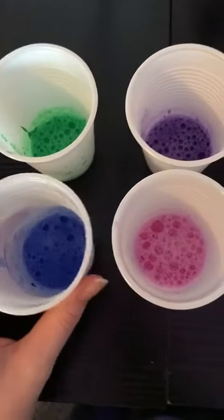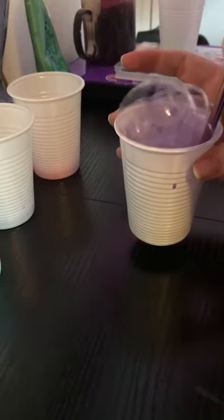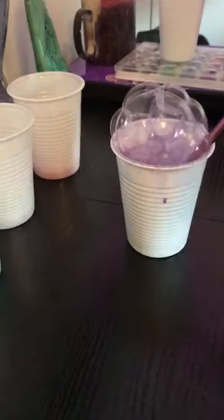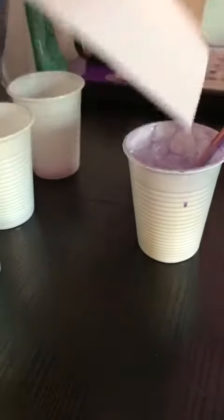This is what my other colours look like. Now what you want to do is take a straw and dip it in and start to blow on the bubbles, like this. And then you want to grab your piece of paper and put it on top like that. As you can see, you now have some bubble pictures.